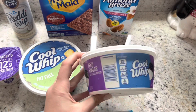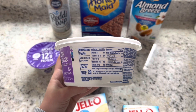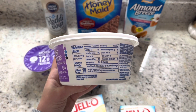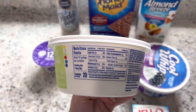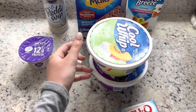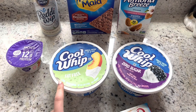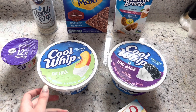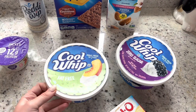It's good for two weeks in the fridge as a dip or as the ice cream we're going to make. This one is 20 calories for two tablespoons — the two versions are similar but range in sugars. These are the base. I'm making two flavors today, which is why I grabbed two containers. I usually do two so we have them throughout the week.